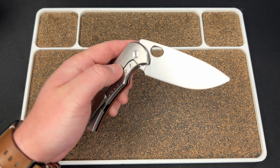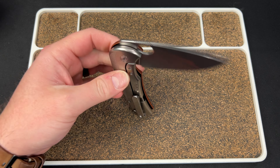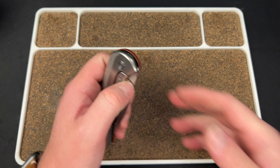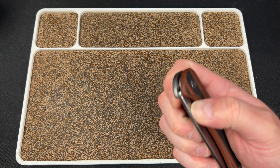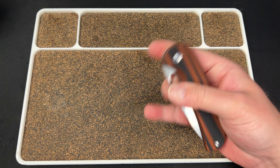The build quality is exceptional, as usual with Quiet Carry. It is a guillotine. This guy is on bearings. It is a very much right-hand bias knife. You cannot flip the clip, and it does not reverse flick well left-handed. You can get your thumb in here and give it a flick, but my favorite deployment on this knife is the thumb flick right-handed. It just has really good ergos for that.